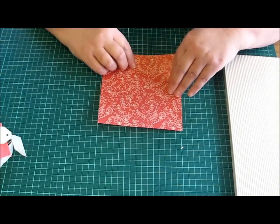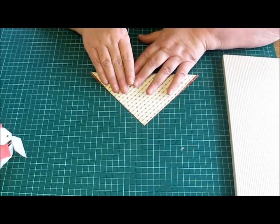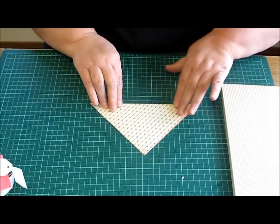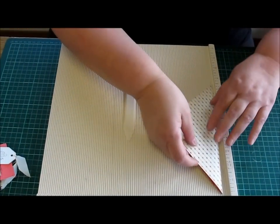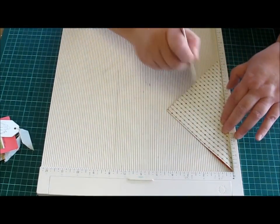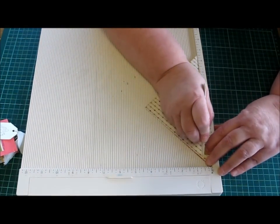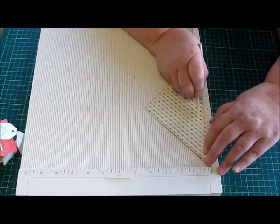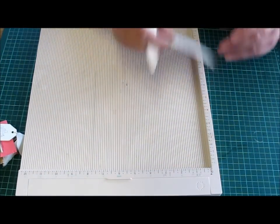So first we start off with a six inch square piece of paper, and we just fold it diagonally to form a triangle. Then I use my scoring board, which I love — we put the folded edge on the outside and we score in half an inch on both sides.